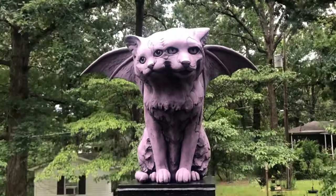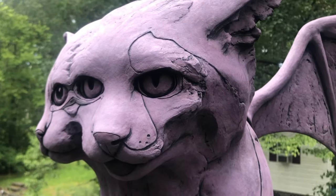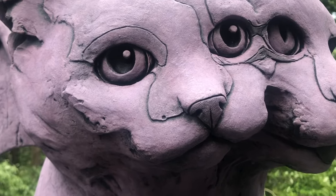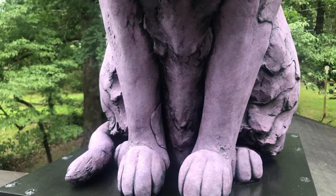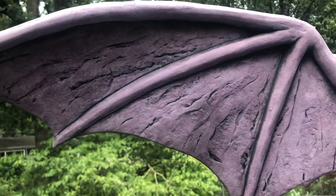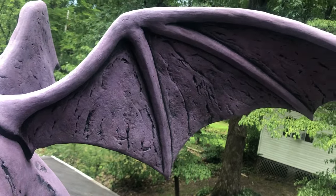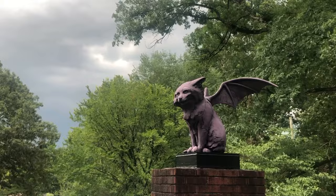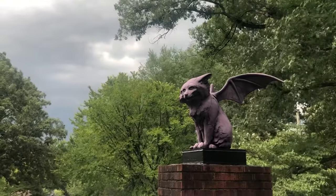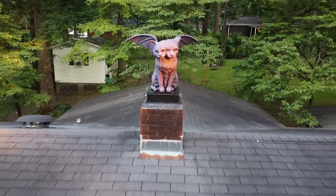Finally seeing this thing looming above the neighborhood is a surreal experience, because honestly, I wasn't even sure if I could pull this off. Not only did I challenge myself with the engineering required to piece this together and mount it on the chimney, but I also pushed the limits with the textures and small details, knowing that in the end they might not even be very noticeable from the ground. That being said, I'm glad I didn't sacrifice any quality for this sculpture. This is absolutely one of the craziest things I've ever made, but I love it. I want to know what you think about it also — if you've enjoyed this process, I'd like to invite you back next time while I make strange things.